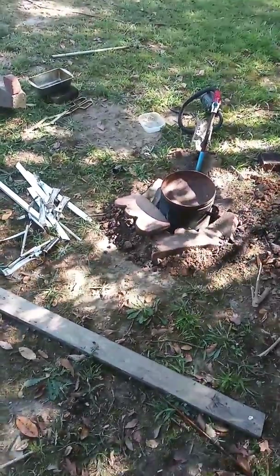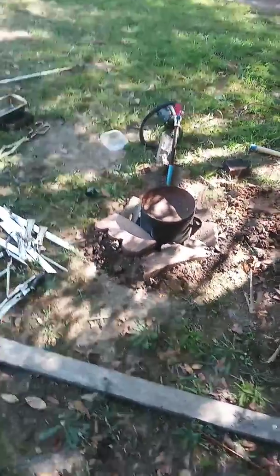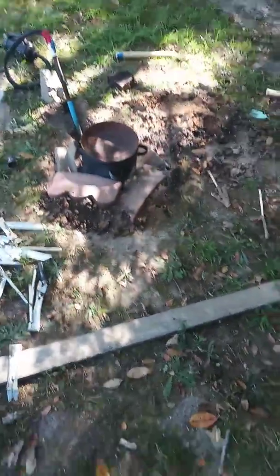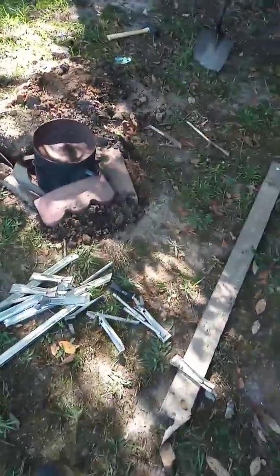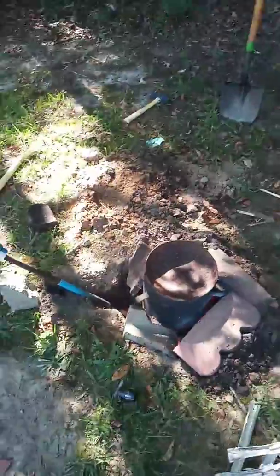If you ever want to check it out, look up the blacksmithing station on Conan Exiles — that's the setup that I like. From the first time I saw it in the game I thought it was the coolest setup. I'm going to tweak it a little bit just for my preferences, but that's something I really liked.